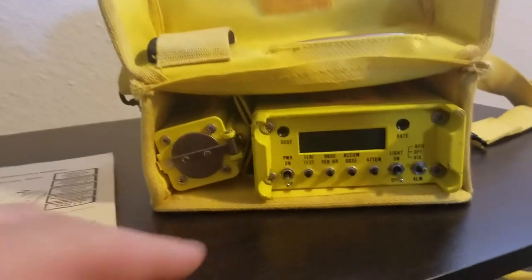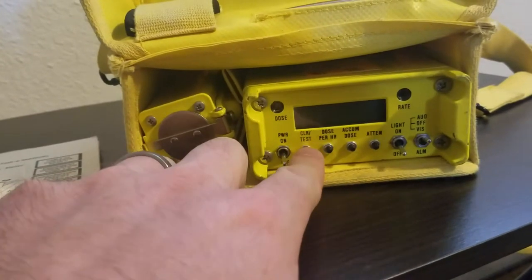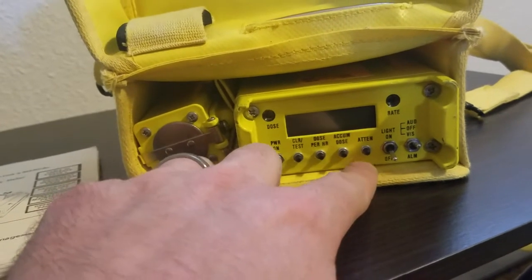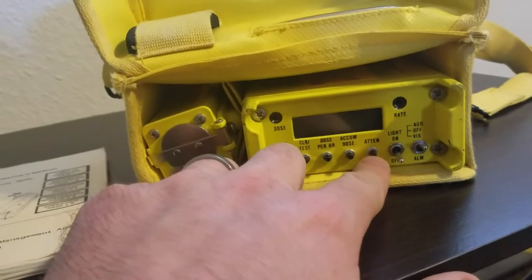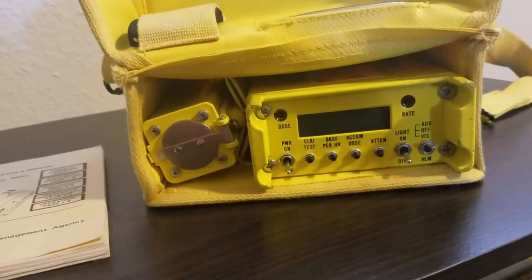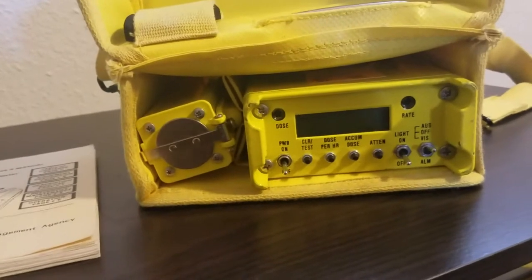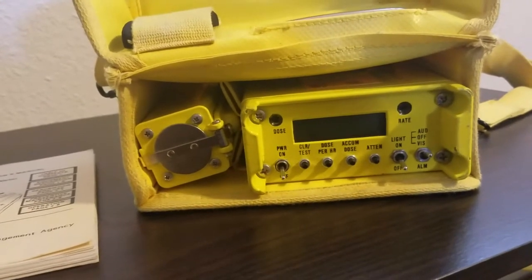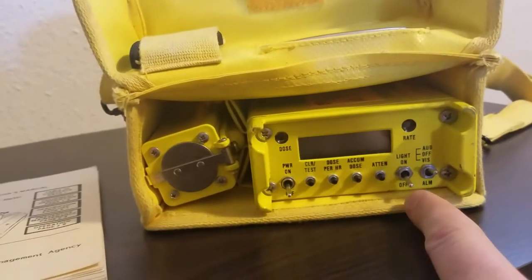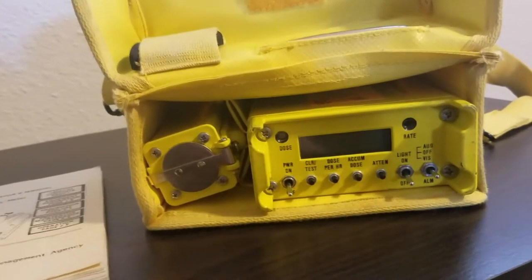We have several buttons and a few switches here: power on and off, clear/test, dose per hour, accumulated dose, and attenuation — which factors for this device being mounted in a military vehicle. The attenuation multiplies the reading based on what vehicle you're in, allowing you to estimate what's outside compared to what you're picking up inside. There's also a backlight and an audio/visual alarm switch.